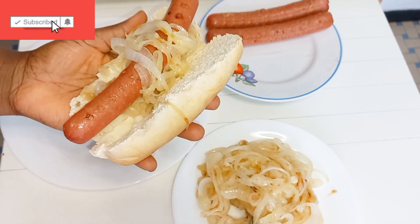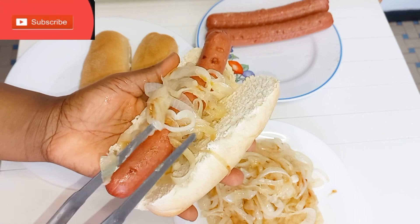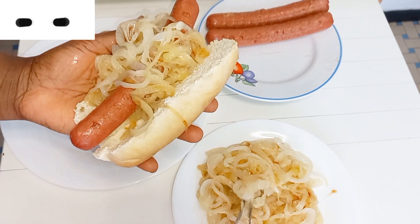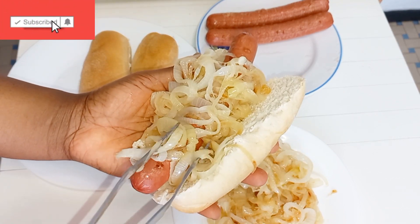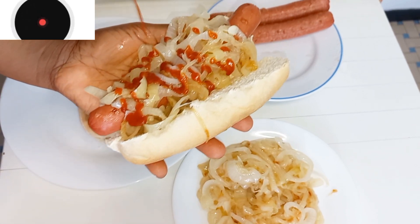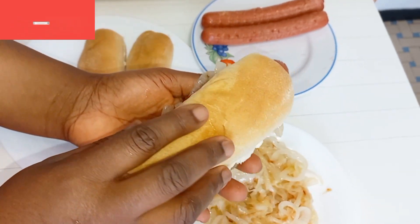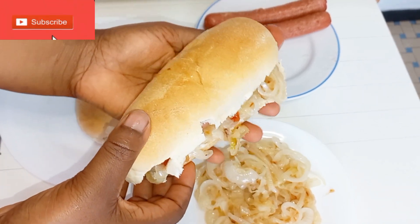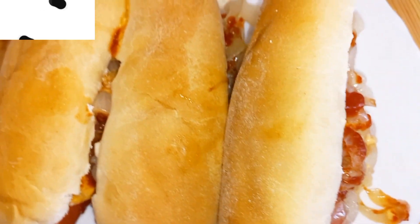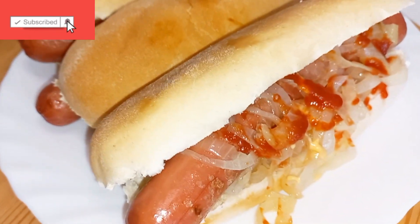Then I will add onions again — be generous with your onions if you eat onions a lot. If you don't like onions, you can skip cooking them and substitute with salad. Now I'll be adding ketchup; you can also add mayonnaise if you wish. Then cover it up — voilà, our hot dog with onions is ready! It was so yummy and delicious, I want you to try this and if you do please tag me.